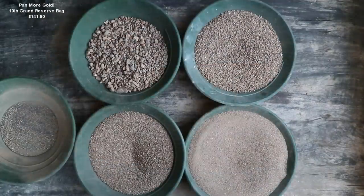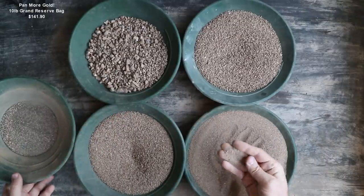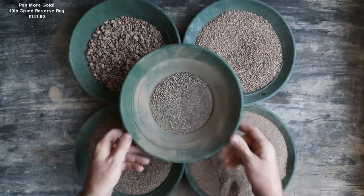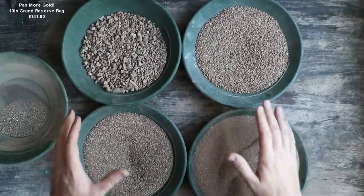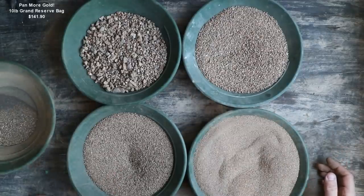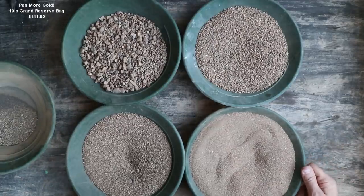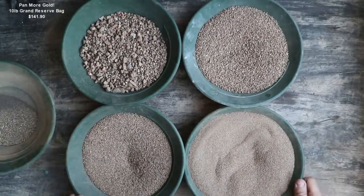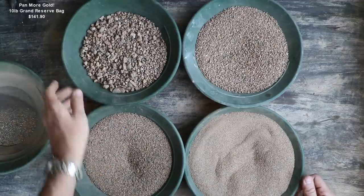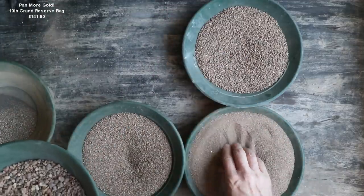Here we have our classified sizes from largest to smallest, plus our magnetic material — not very much magnetics. The original plan was to run this through the sluice box, but something's wrong with my bilge pump, so I'm going to have to do this by hand, which is not a big deal — that's how I've always done it before. Let's start with the big stuff first and work our way to the smallest, because I think most of the gold is going to be there.